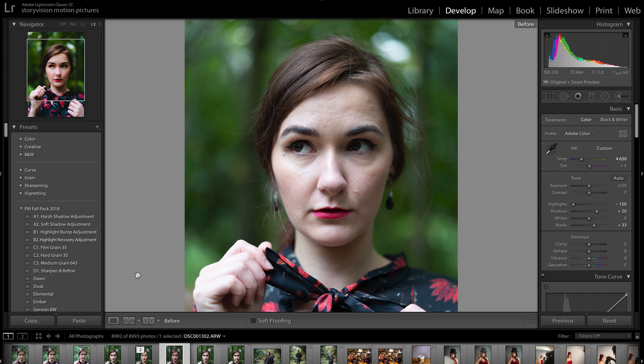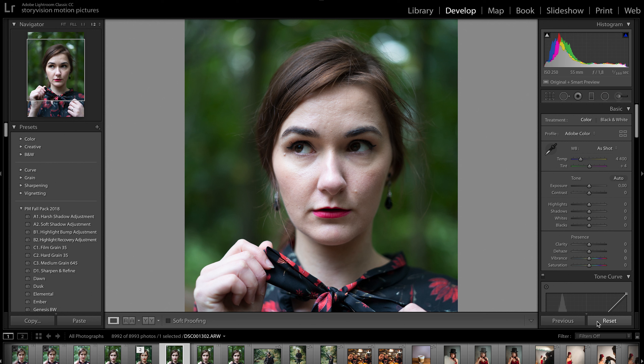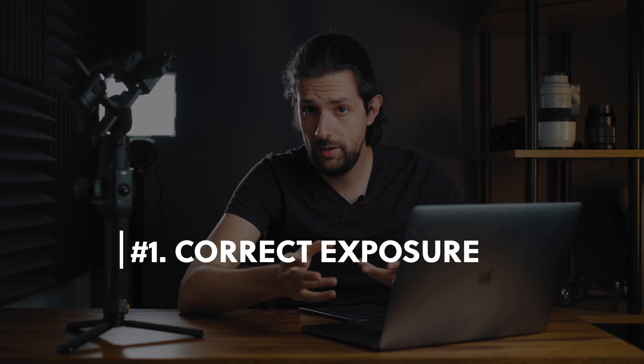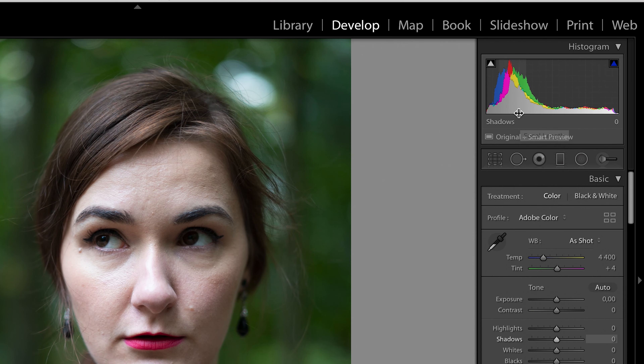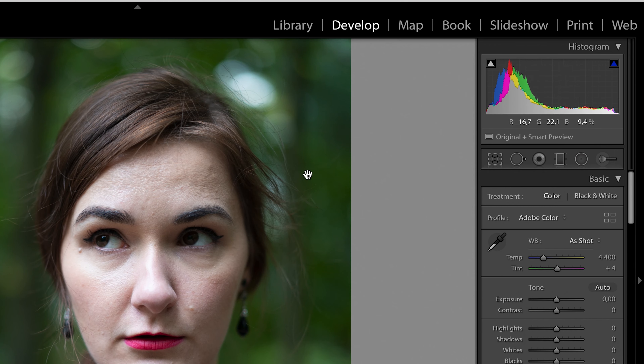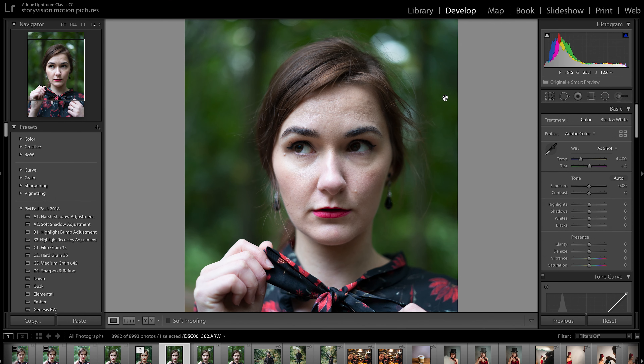Here we are in Lightroom and this is the portrait I will be working on today. First of all, we need to adjust the exposure inside the Basics Color Panel tab. The idea here is to get as natural looking an image as possible, which means we don't want any hard highlights or crushed shadows. You can check the exposure of your image according to the histogram up here. If you don't know how to read histograms, leave a comment down below and I will make a video about how to read and use histograms for photos and videos.